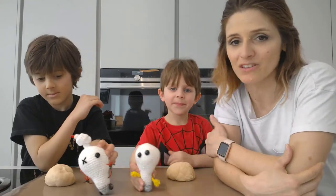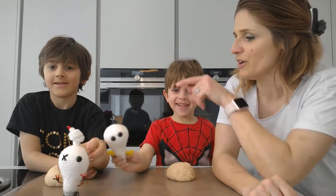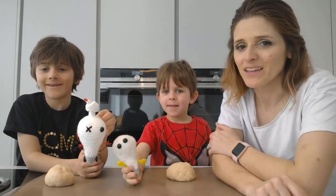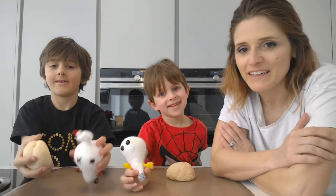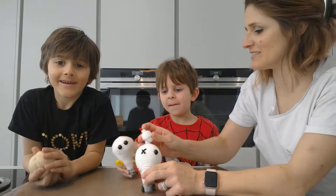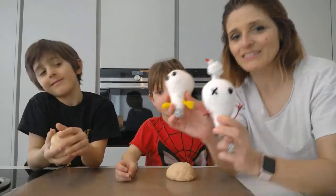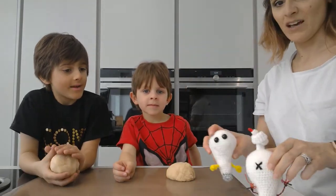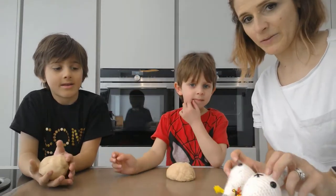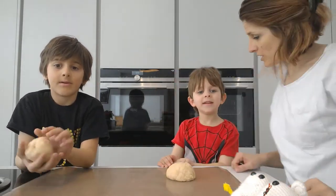Now we forgot to introduce you to the other two members of our team. Whenever my boys and I do something techy — coding, engineering, making — we have our little mascots: Ping and Blip. They are crocheted light bulbs. Blip has a little LED and is on wheels. Blip comes up with the ideas and Ping likes making things.